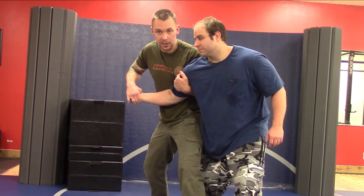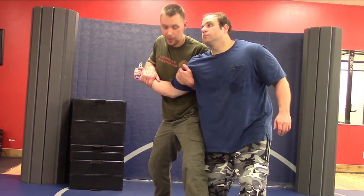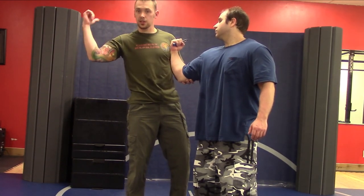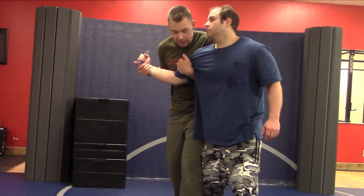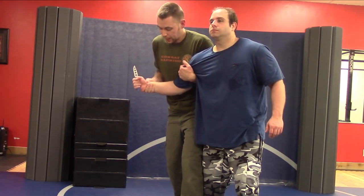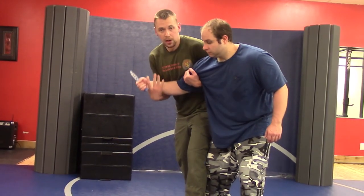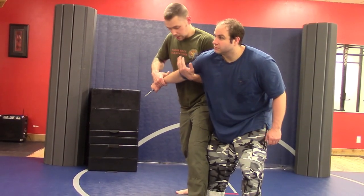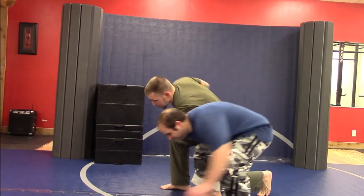I'm going to grab his bicep tight. Now there are two ways — his arm can be bent like this, and in most cases his arm will be bent like this. There are three ways you can bend the arm: a bent arm lock this way, this way, or a straight arm lock. This position is what we would call a key lock or Americana type of lock — it's locking the shoulder. I'm hanging on tight here, pushing my chest into it, and from here it becomes a straight arm lock. I'm stepping backwards and dropping my knee down.